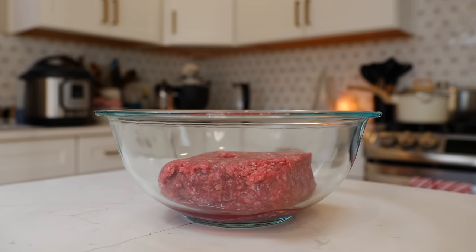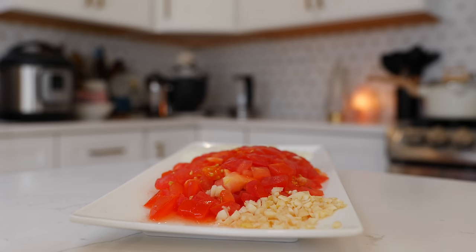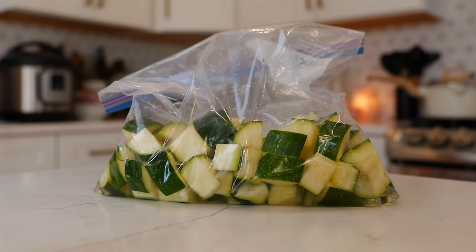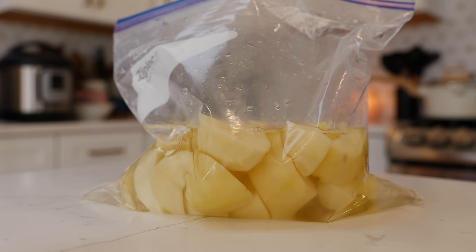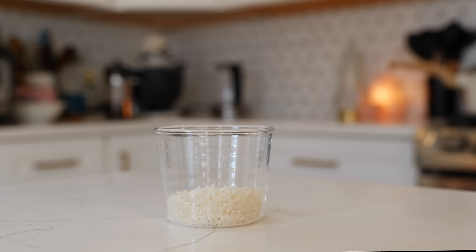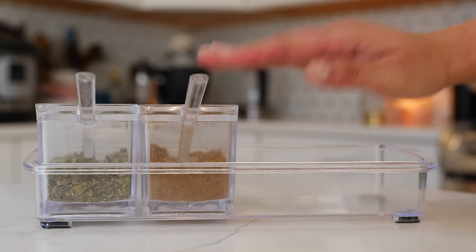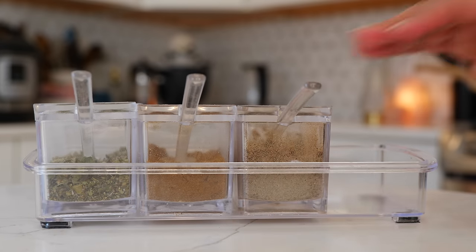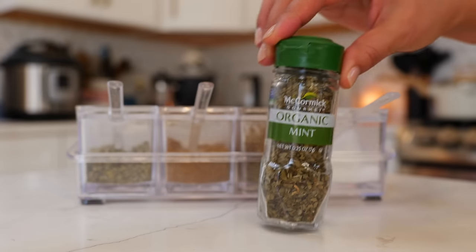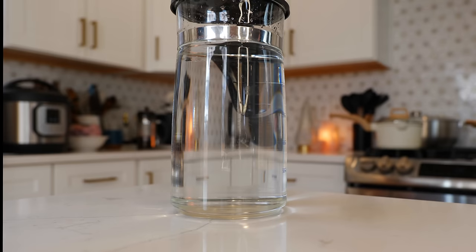For this delicious recipe, you'll need one and a half to two pounds of ground beef, one egg, two tomatoes, one onion, three garlic cloves, two medium zucchinis, four medium carrots, four medium potatoes, one Anaheim pepper, a small bunch of cilantro, three tablespoons of rice, one teaspoon of Mexican oregano, one teaspoon of ground cumin, one teaspoon of black pepper, one teaspoon of salt, one teaspoon of mint, four to five tablespoons of chicken bouillon, and eight cups of water.